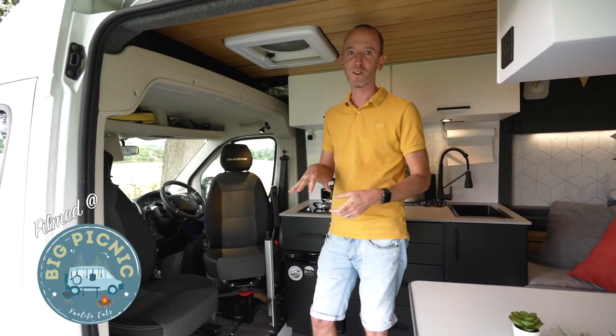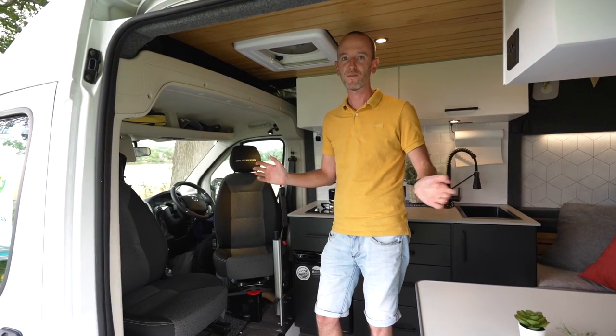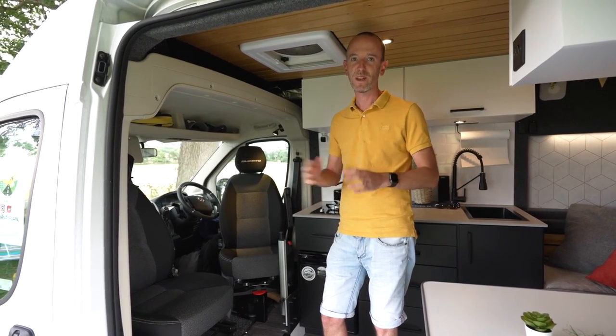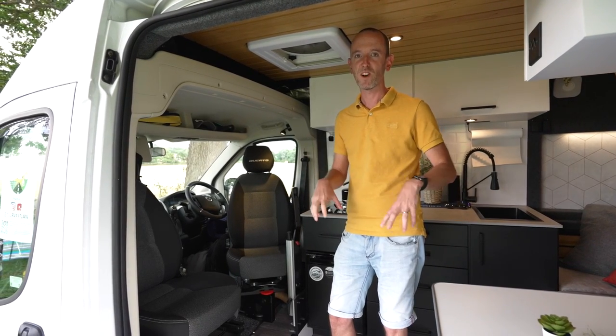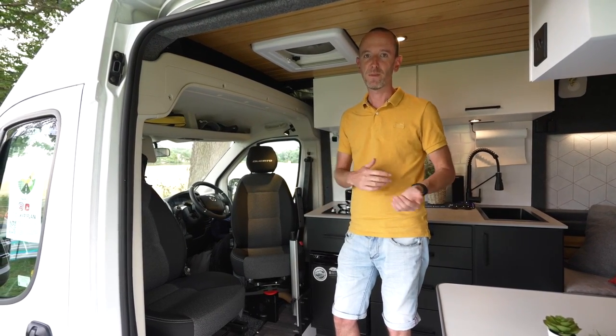Most people who do camper van conversions use the L3 length of this van. We used the L2 because of various space issues in terms of parking at home, and that meant we needed to maximize the space inside the van for living, sleeping, and everything else.